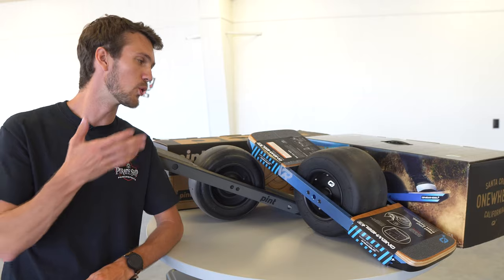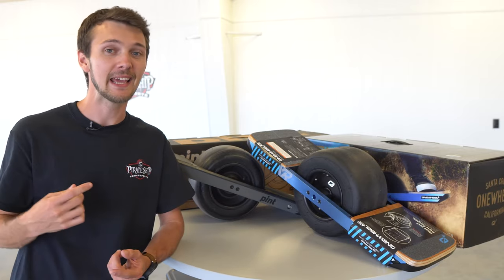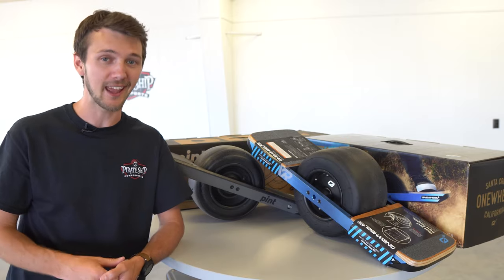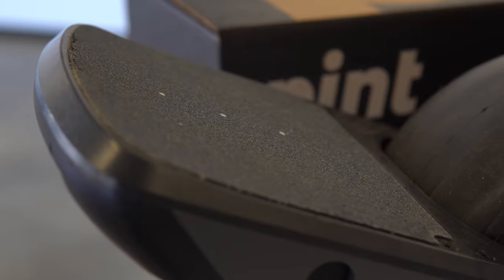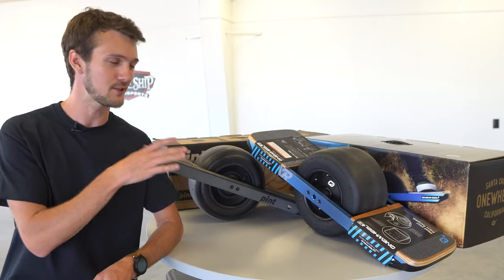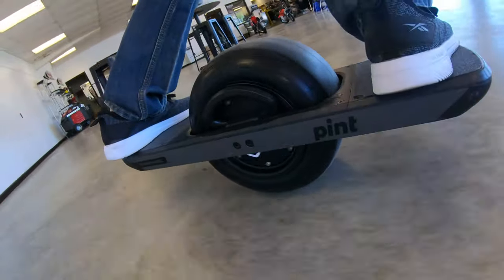The Pint is mainly designed with beginners in mind and for a smaller form factor, so it's going to be easier to carry, especially with the handle on the side — that makes it really easy to carry. You're going to get about six to eight miles an hour on this thing. It is a breeze, and just easier to control because of the lack of power compared to the XR.